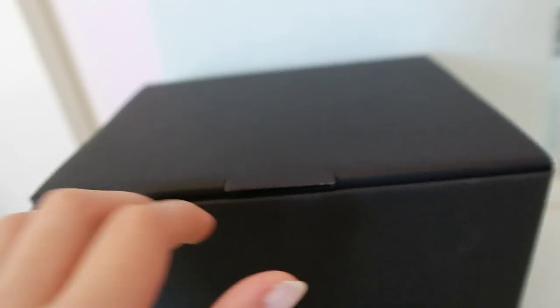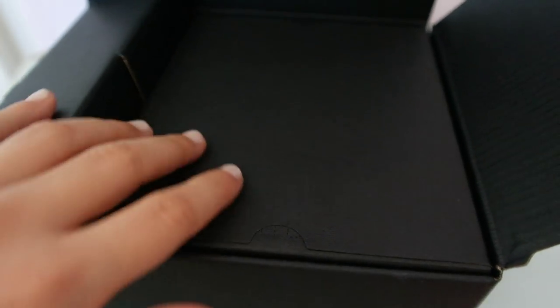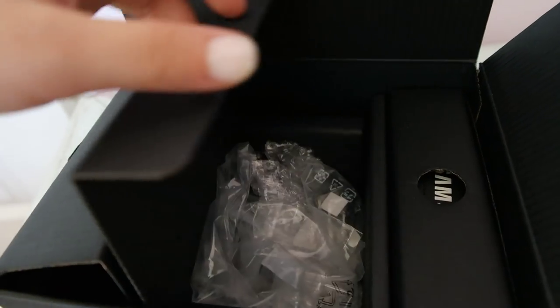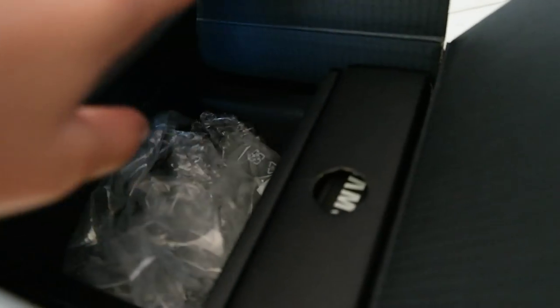Now let me open up the box and show you what's inside. To open it, you just slide off the cover, and at the top there's a little opening — open it like so. Here it is. This is just the packaging that it came with. I'm keeping it just in case I want to return it, though I highly doubt it.